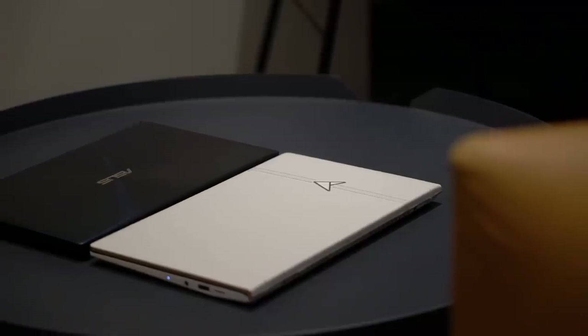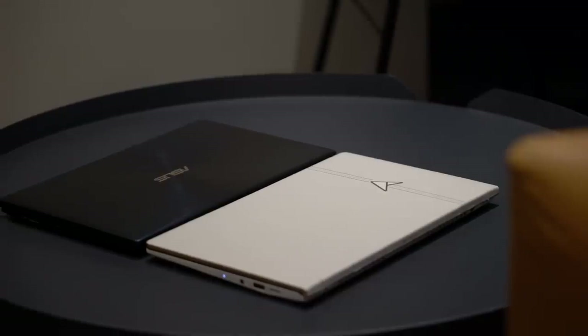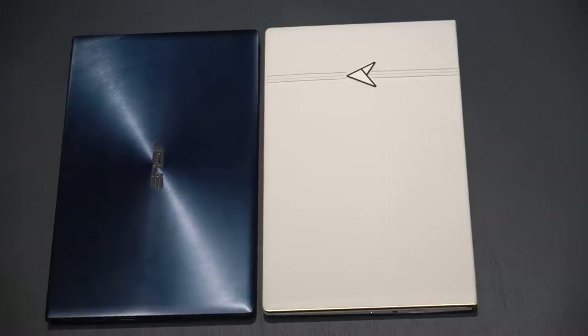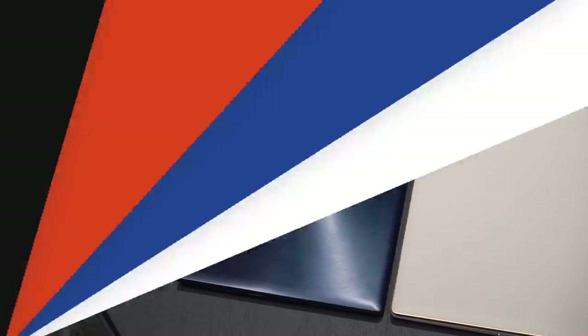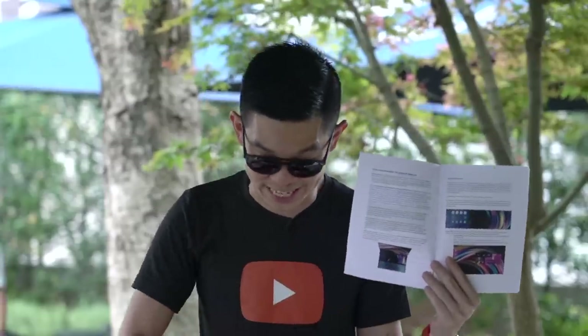Asus also makes a regular Zenbook in this size, as well as in 14 and 15-inch variants — you get everything featured in this video except all the leather detailing and premium extras. This is only a picture, but if this is what's inside this box, then it deserves its own video.